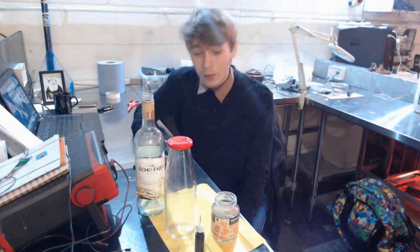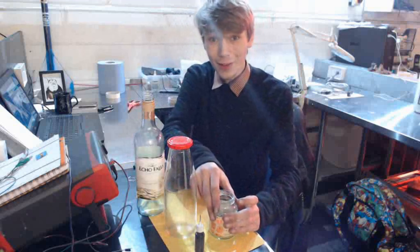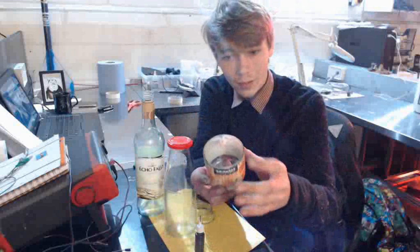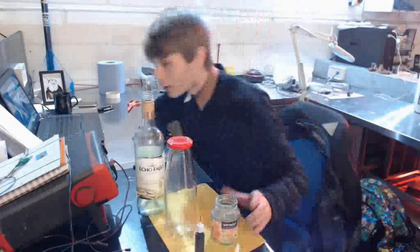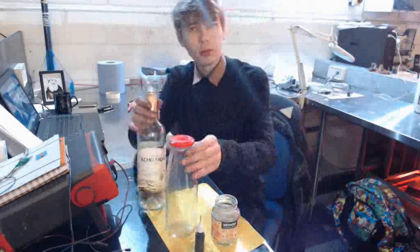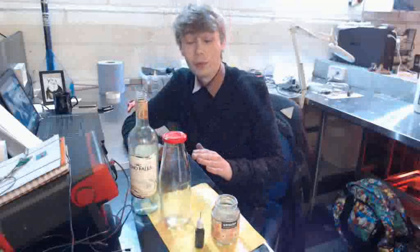Hello everybody, Luke here and welcome back to the channel. There's an old video on the channel which I think deserves to be re-uploaded, and that is called cutting glass with ink. Here's an example I did earlier — actually on my second attempt, which is pretty fantastic. The absolute bare minimum materials you're going to need is a glass bottle or glass jar of some sort, and some ink.